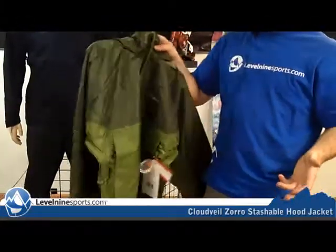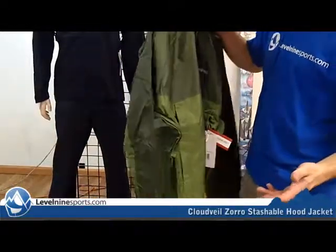It could be used as a ski jacket, as a raincoat, any kind of thing like that — any type of activities that you're looking to do.